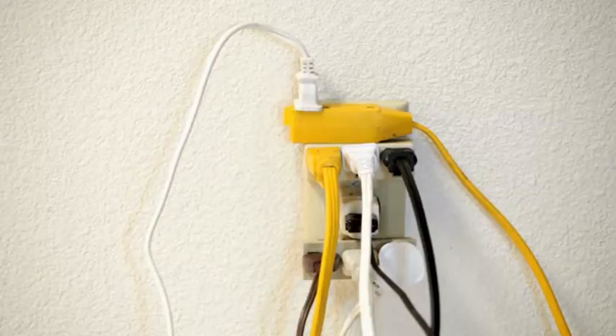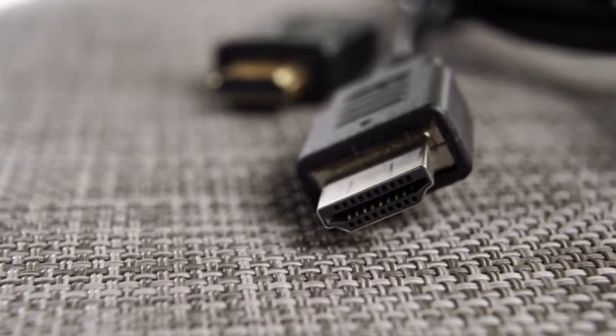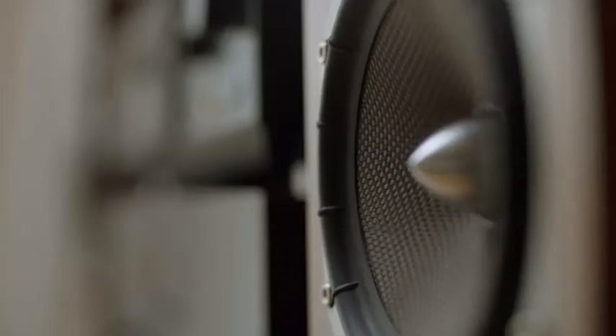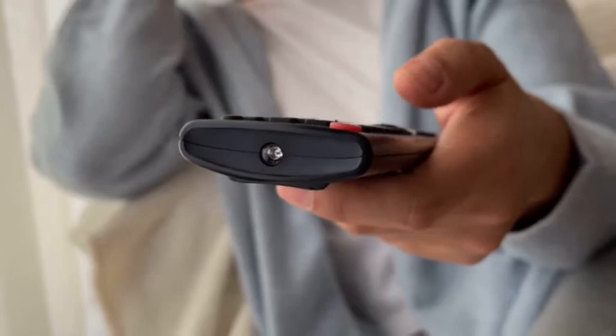Before we list the solutions, please check the following. Make sure your TV is getting sufficient power. Try changing the wall outlet and see if it makes a difference. Inspect all the cables leading to the TV — they shouldn't be loose or dusty. Disconnect all the external devices, like Xbox or Soundbar, and see if the TV works better without them. Reset your router and internet connection, put fresh batteries into your remote, and check for any pending TV updates.